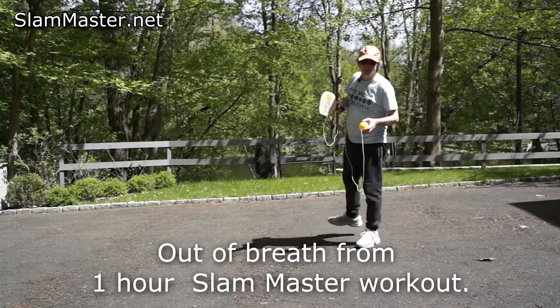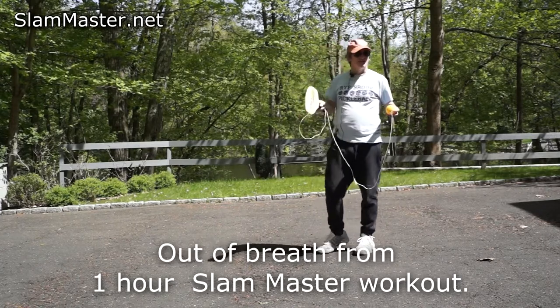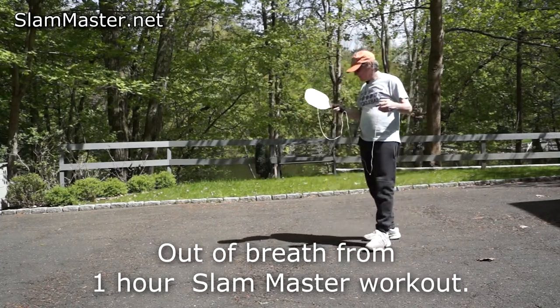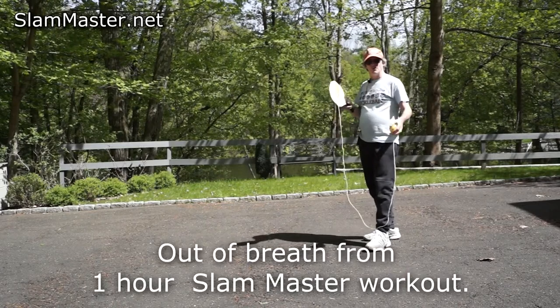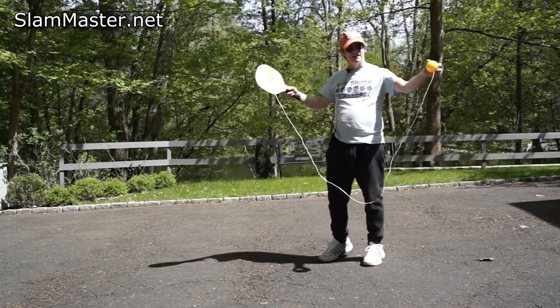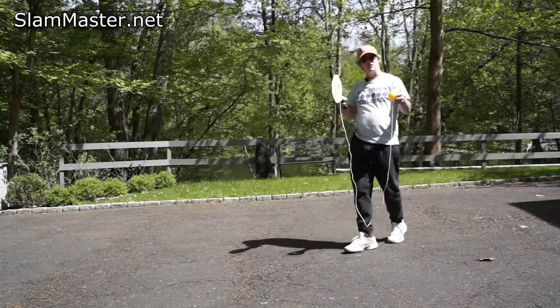Here's a real challenge for advanced and pro players — advanced rec players, advanced pro players — for your tournaments. With this Slam Master, you can shorten the cord.